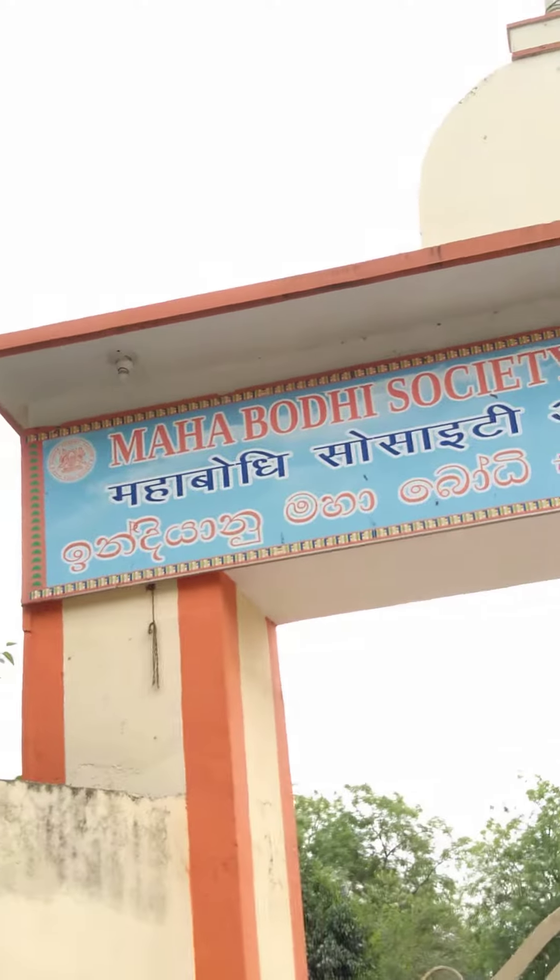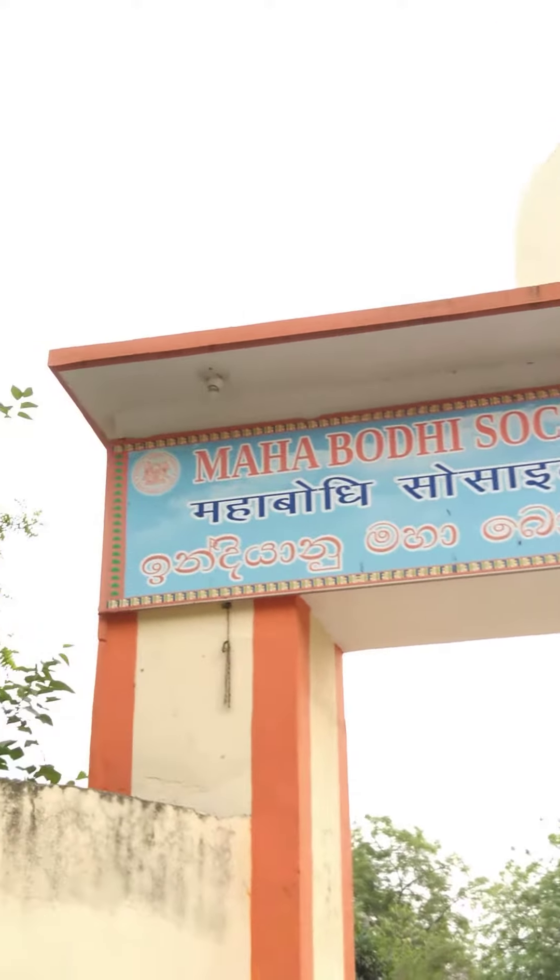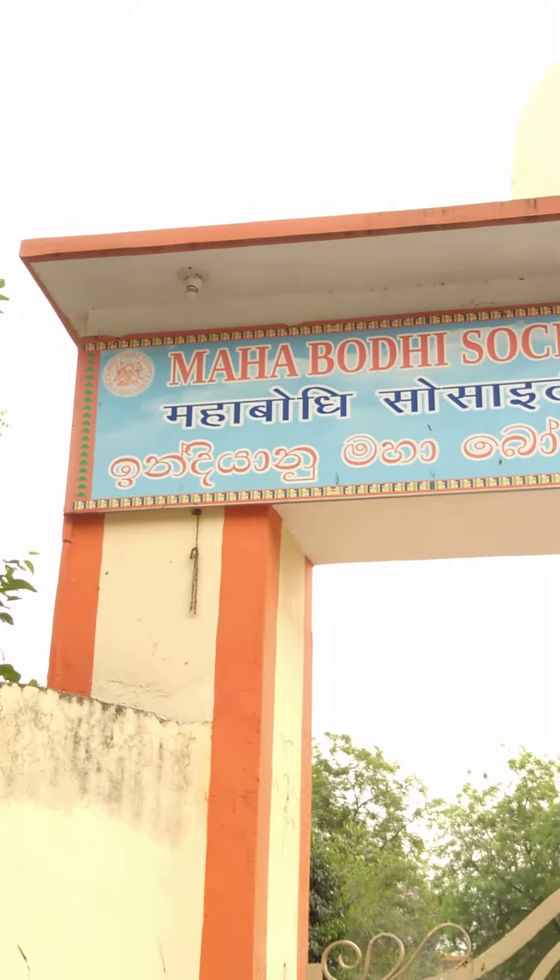So that's all friends. We are at the entrance of the Mahabodhi Society in Sarnath. Yes friends, thank you friends.